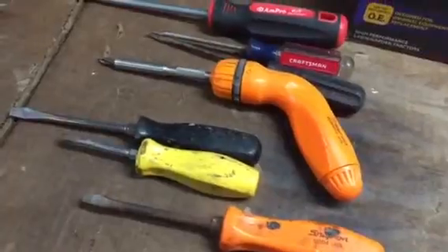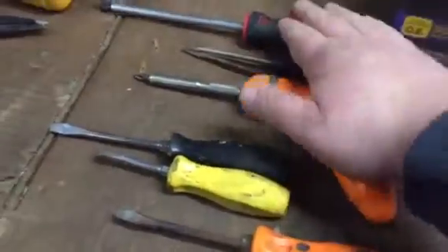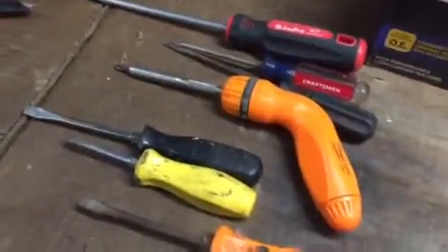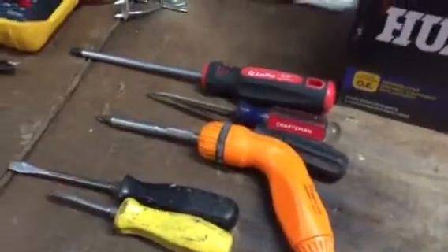The other day I was at Home Depot and they had some really nice Milwaukee brand screwdrivers with a rubbery cushiony grip. I believe they were insulated, which is good if you're going to do any electrical work, and they were reasonably priced too.